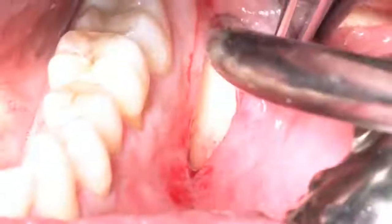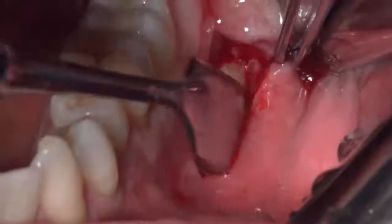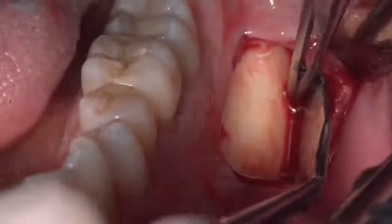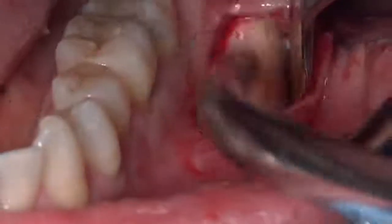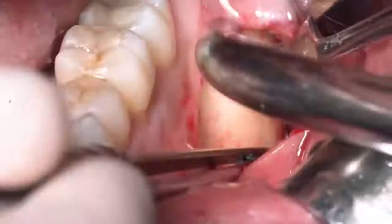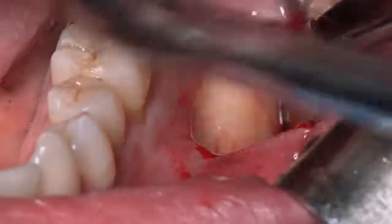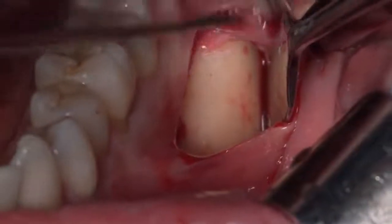Then we look for the periosteum and cut only the periosteum distally — not the muscle, but first the mucous membrane and then the periosteum. At this point the muscle can be dissected by blunt dissection, while the periosteum and the mucous membrane have been cut, so you can elevate your flap as needed.